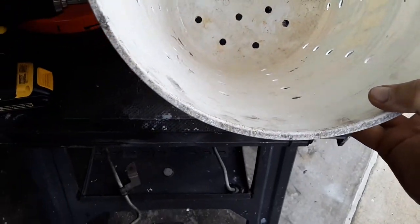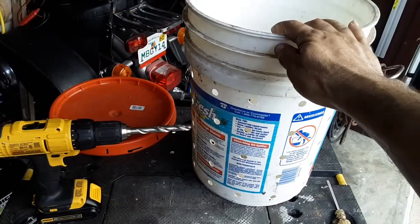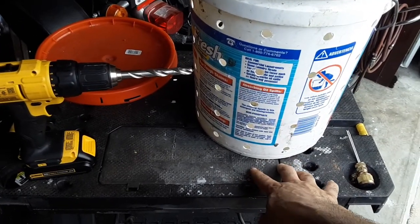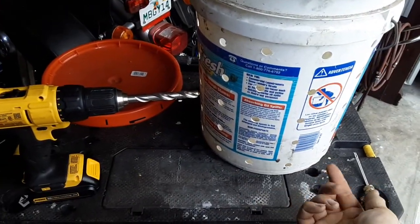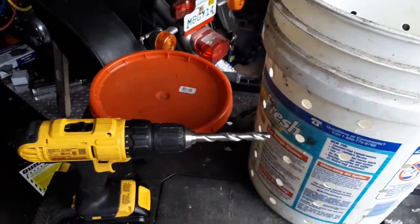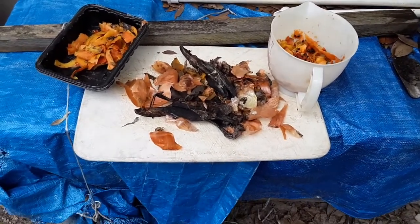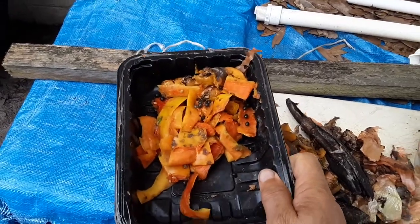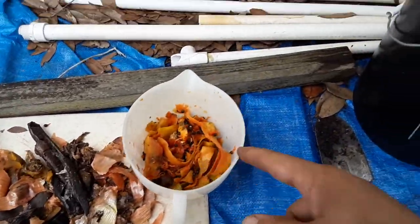The theory is: you bury the bucket in the ground, put your scraps in there, and also put a little bit of compost and food at the very bottom of the bucket before you put it in the hole to entice the worms. Here are the scraps I have — banana peel, onion peel, some papaya peels — I'm going to put these at the bottom to entice the worms.